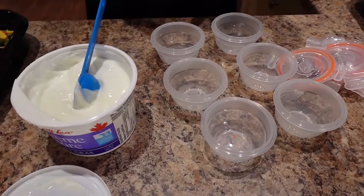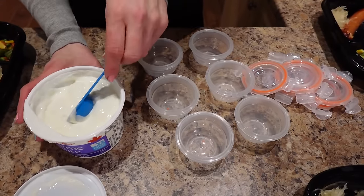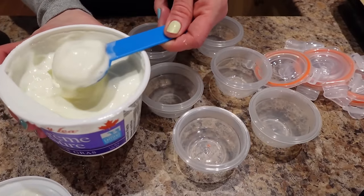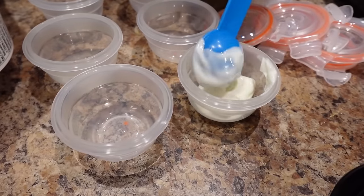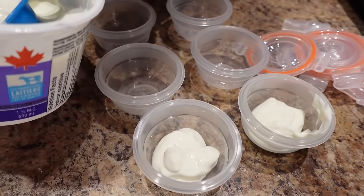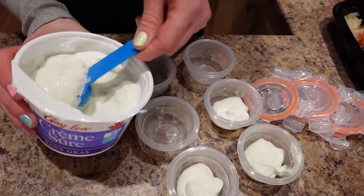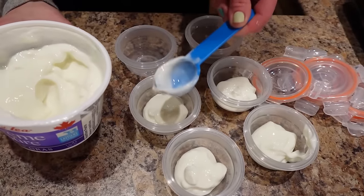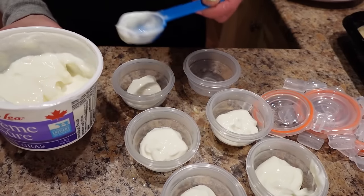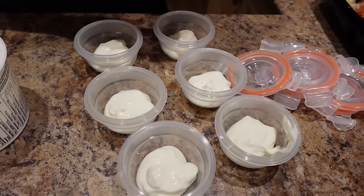While those are cooking, I have six small containers with lids from Walmart and I'm putting a tablespoon of fat-free sour cream in each one — I do a little heaper to make sure you get the exact amount. These are going to be a topping for the potato. Once the potatoes are plated, I'll top our dinner potatoes with the sour cream.